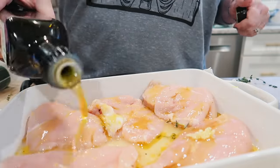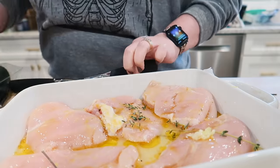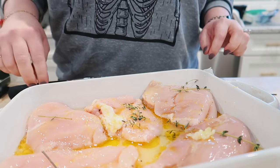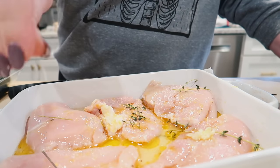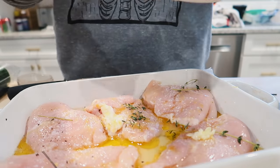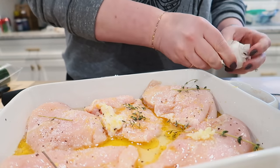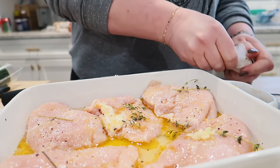Okay, olive oil, thyme — some of the stems in there, so rustic. Salt — it smells good. Pepper. I'm going to crush a few more cloves of garlic.